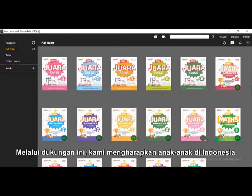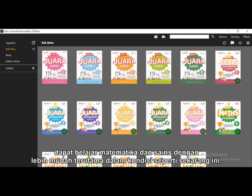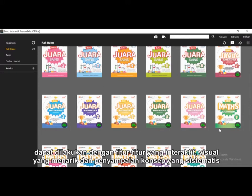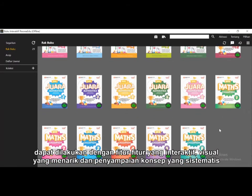Through this support, we hope the children of Indonesia can more easily learn mathematics and science in this current situation. Let us show you how this digital learning and how mathematics learning can be done with interactive features, engaging visuals, and also systematic lesson delivery.